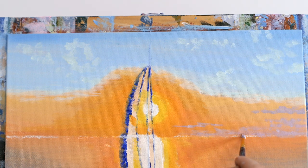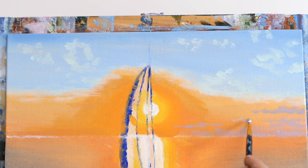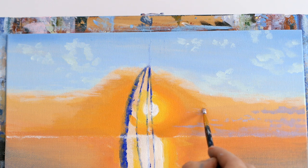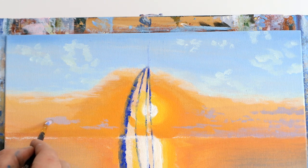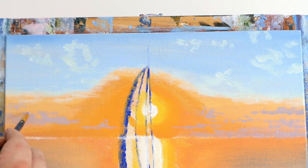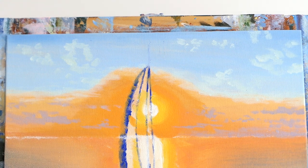Remember acrylics dry darker — when you put them on the canvas they look bright but always dry a bit matte and darker. If your clouds dry too dark just go over them with more white to lighten them up. Using a fine liner brush, creating little fluffy clouds off in the distance, doing both sides. The secret with clouds: try to make them all different shapes and sizes — some big, some small, some thin, some fat, some breaking apart.